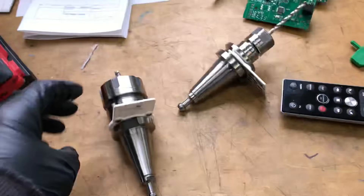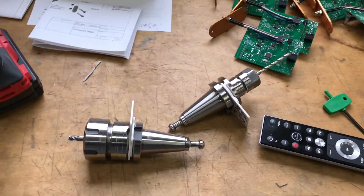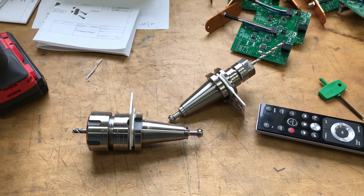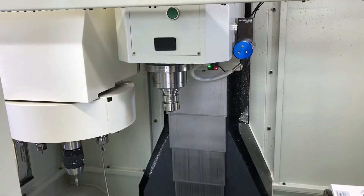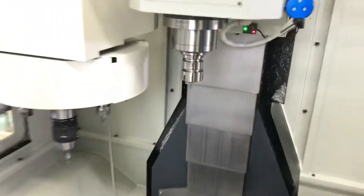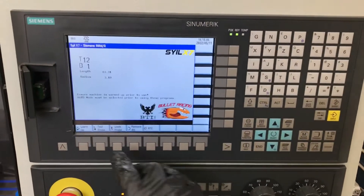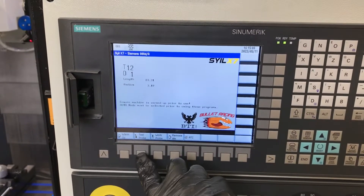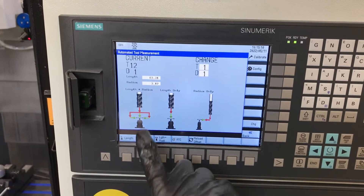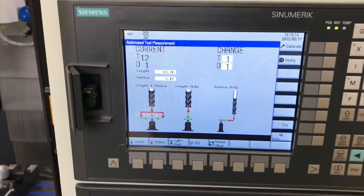Once the machine's warmed up, I've got to put a new tool in. We'll put that in the spindle and then measure it using the custom screens too. I've just loaded my quarter-inch tool. So for measuring with the custom screens, go to custom, then go to tool probe. The current tool is T12D1, which is exactly the one I want.